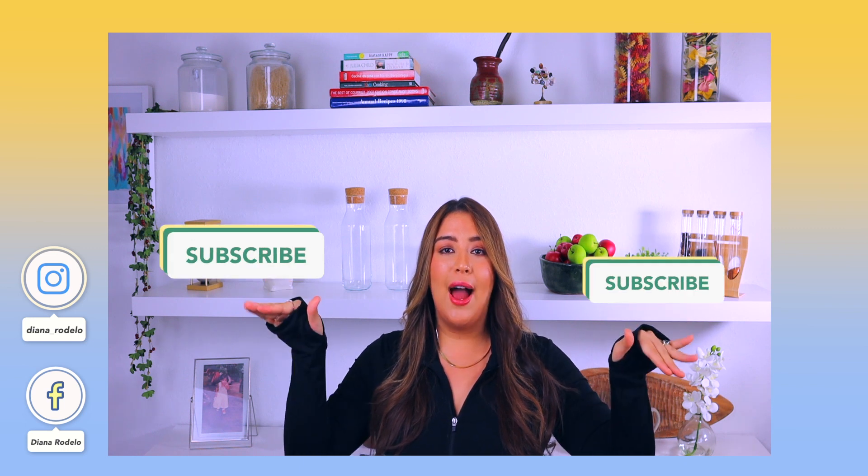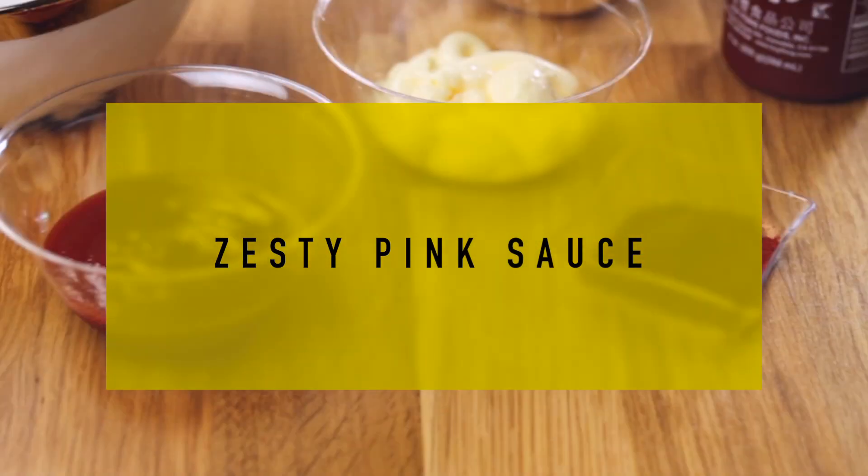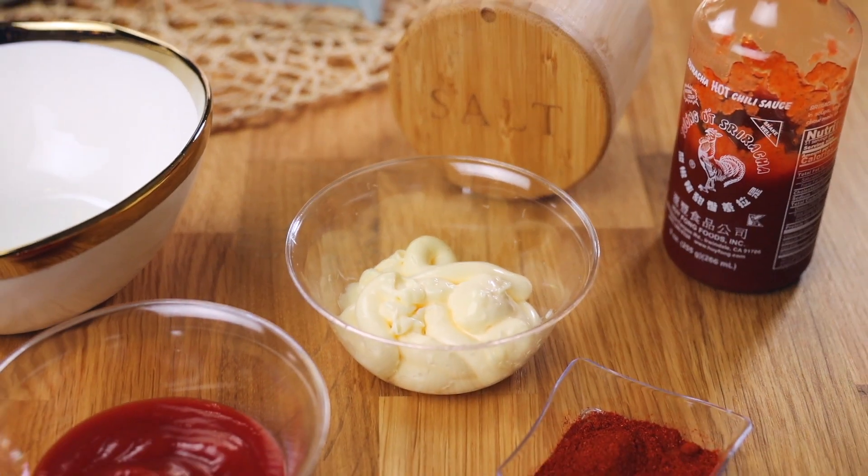Please don't forget to give a big like, a big share, and a big subscribe, and make sure to hit that notification button because I'm bringing you new videos every single week. Now we're gonna start with this zesty pink sauce — it's only four ingredients and pretty much all vegan.